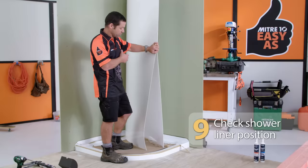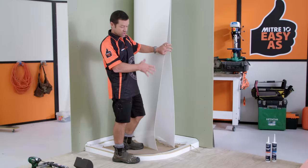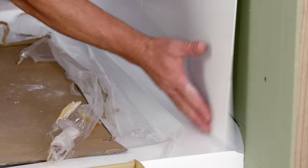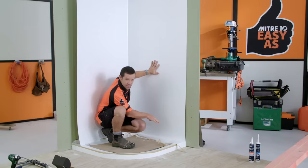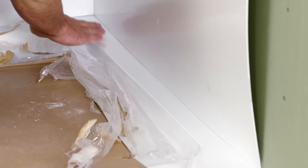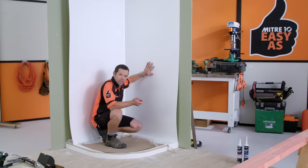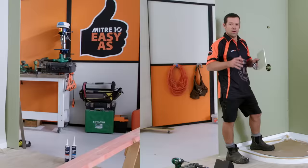We're going to temporarily take our shower liner over to the wall. There are a couple of things we're checking for — one, that it's the correct width for the shower tray, and the other is that our shower liner is sitting hard down and parallel with our shower tray. If yours was slightly out of parallel, you can rule a pencil line parallel with your shower tray, take it over to a solid surface, and gently shim it off with a sharp block plane.